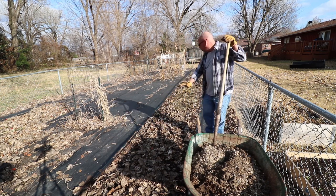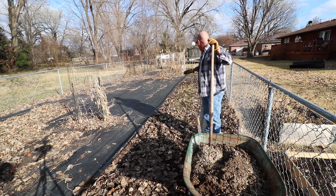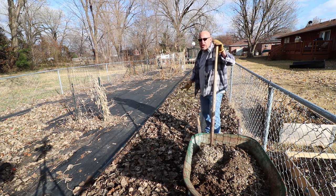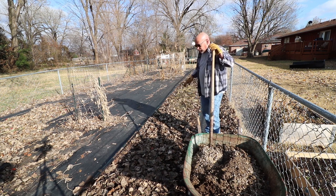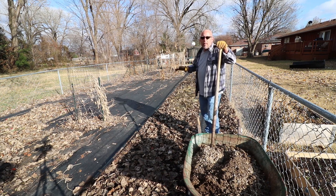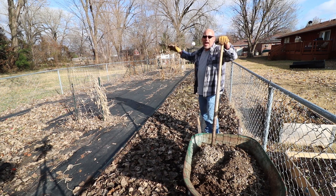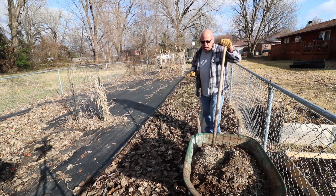I've got a bunch of dead leaves laid out over this bed. Down on that end I've already spread out rabbit manure, but I ran out — I don't have enough to cover the whole bed. So I'm going to supplement it with some quail manure to get this bed covered up. It is late November — November 22nd, I think — and I've got plenty of time. I'm not going to be planting into this bed until like mid-May, so I've got plenty of time for this stuff to break down before I need to use it.